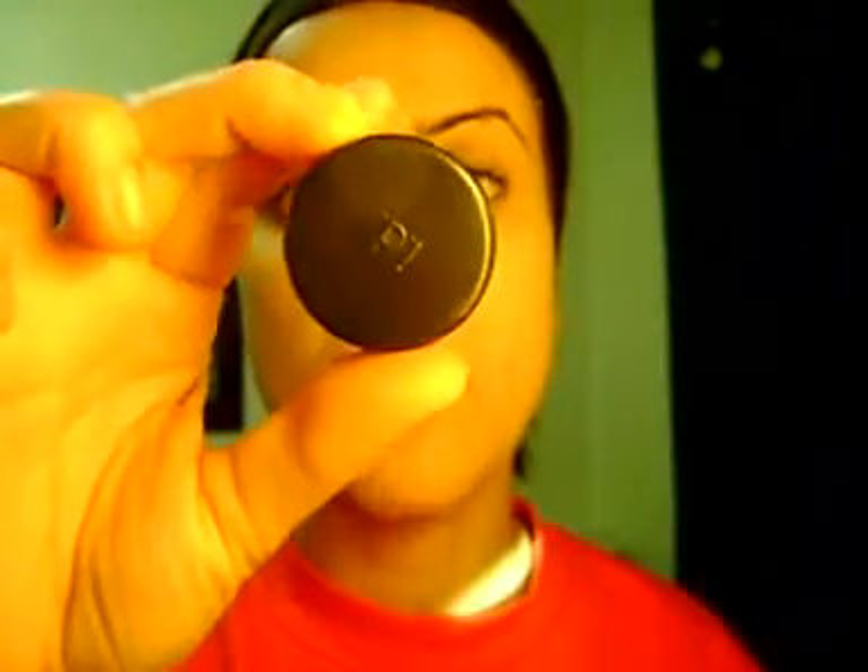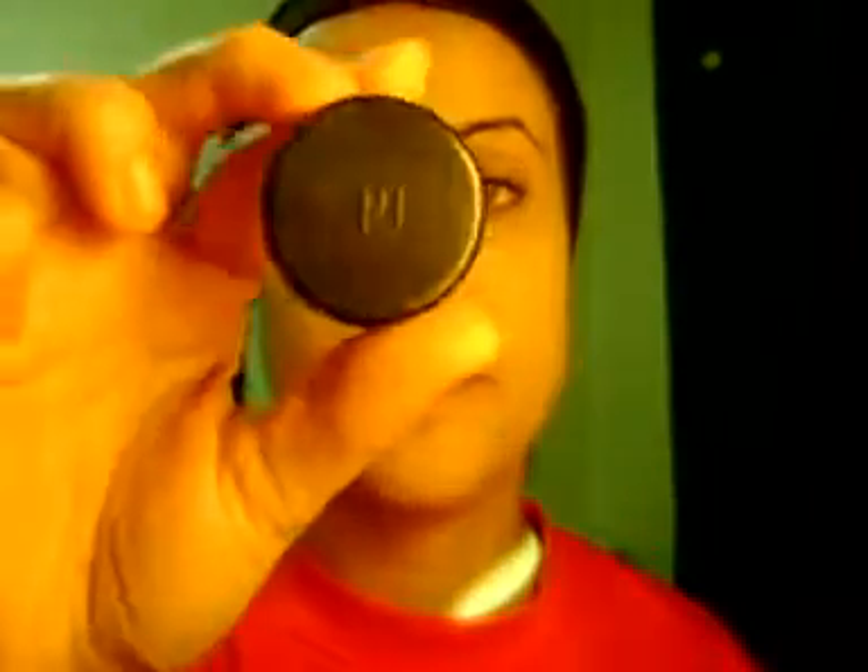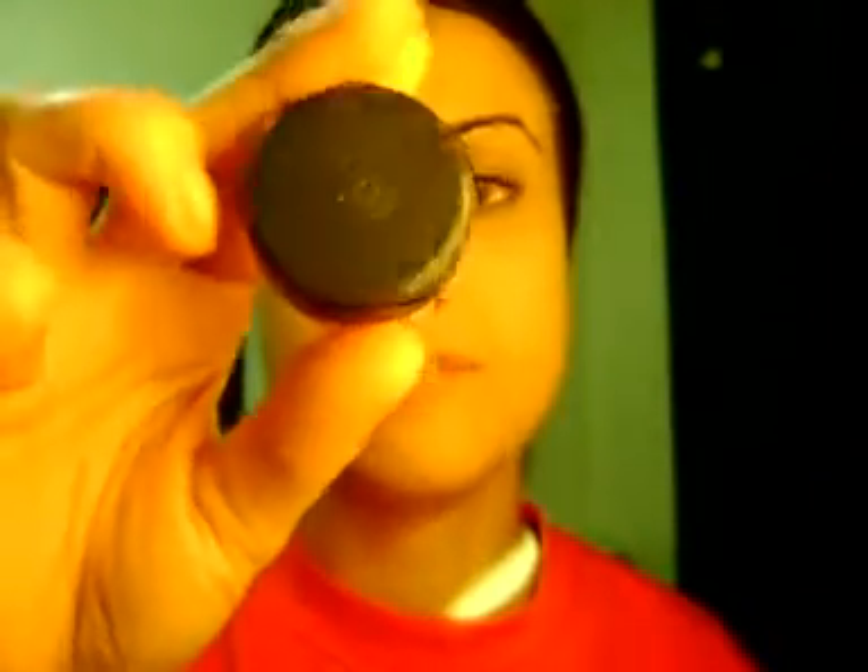I'm going to show you the illuminators and brighteners I have and will probably be using. Today I'll be using this one. This is by Bear Mineros. This is Gossamer — it's like a gold-white color.